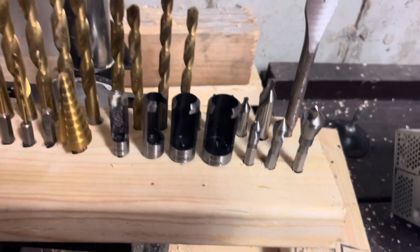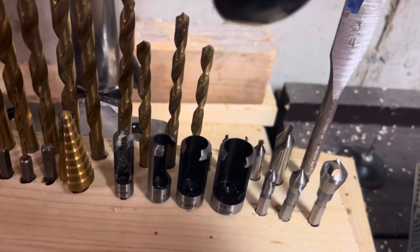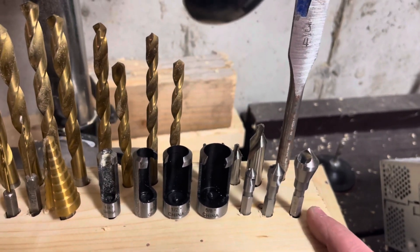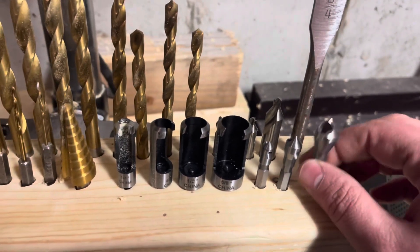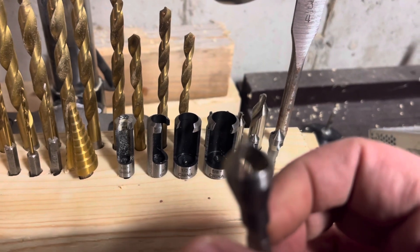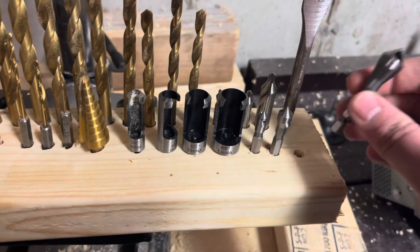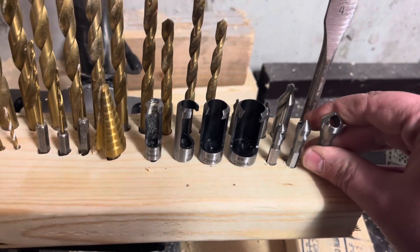Right up next to that, we have the countersink deburring set. It goes five-sixteenths, one-eighth, and three-sixteenths. You can see it has two flutes in them, to just really chip away at whatever you're deburring or making a countersink in.